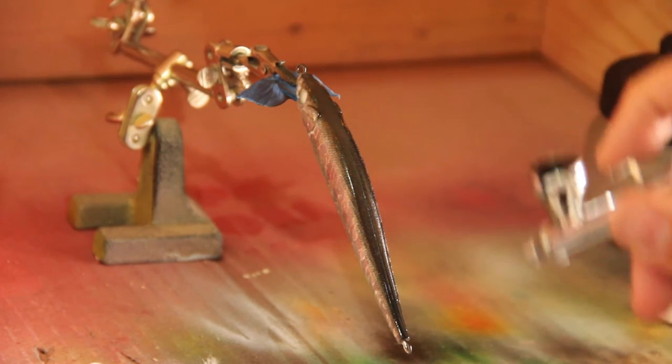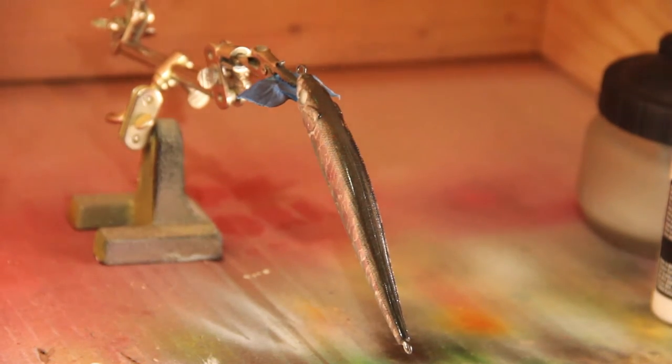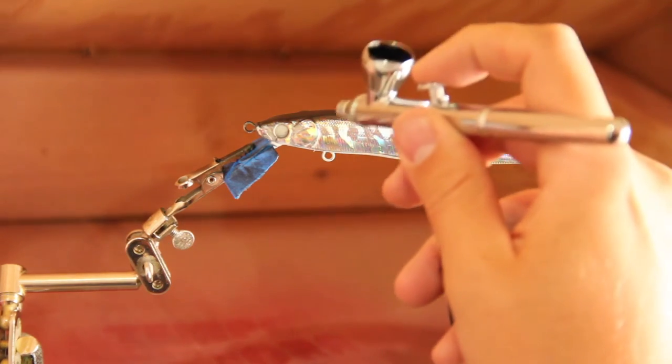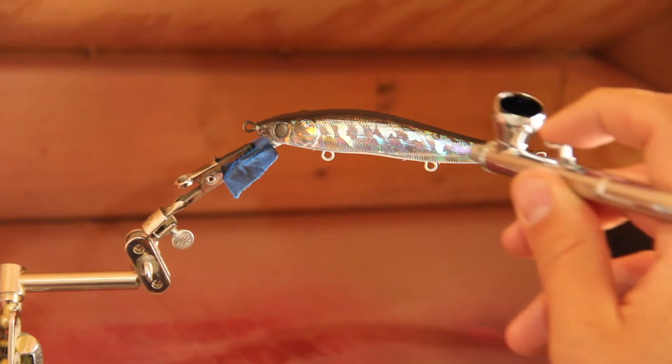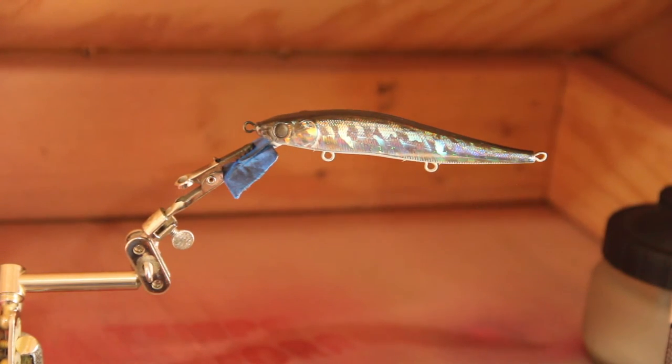A little darker on the head, a little lighter on the sides — that's looking pretty good. With the bait turned to the side, we're going to add just a little bit of black to the face and then a little bit on the side here — not a ton, just enough to get it a little darker there.